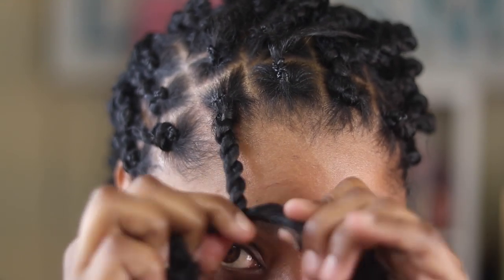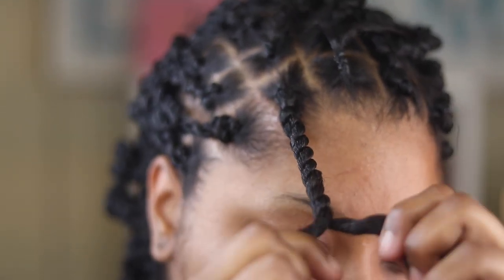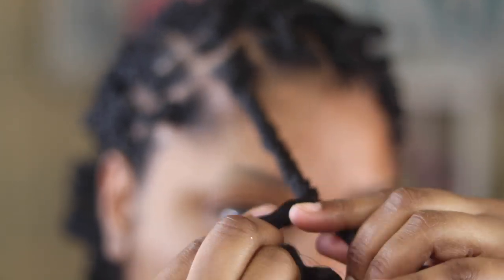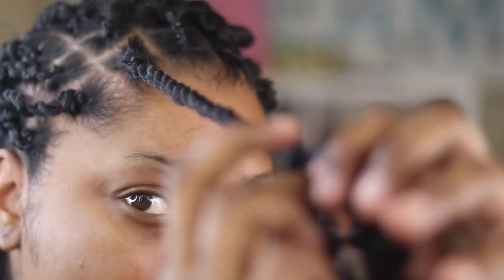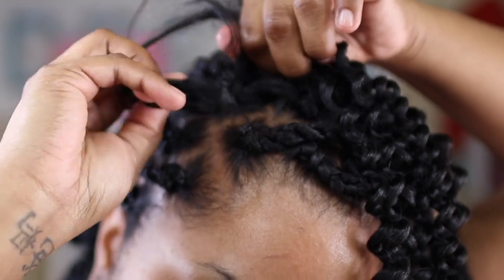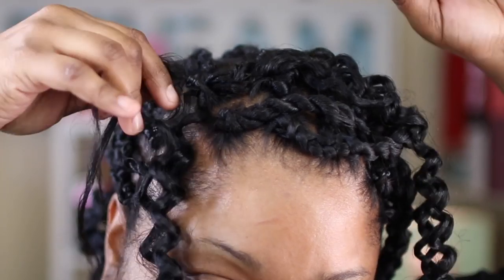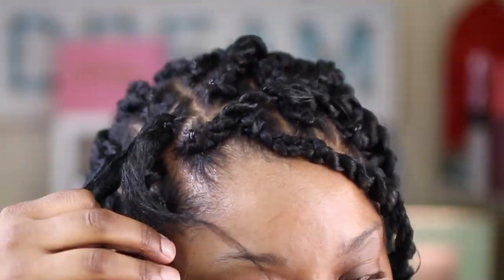Twist the hair and then twist it around each other. Add a little pomade when you get to the end of your hair so it blends nicely. This pomade is great — it doesn't leave any white residue, it doesn't turn into grease, it's a really good product. You can alternate between twisting the hair and twisting straight down, but always finish off by twisting the actual hair and locking it together. It's really simple — if you can twist, you can do this.